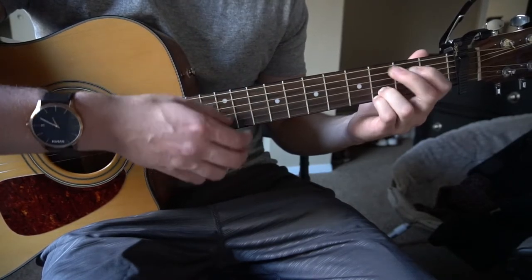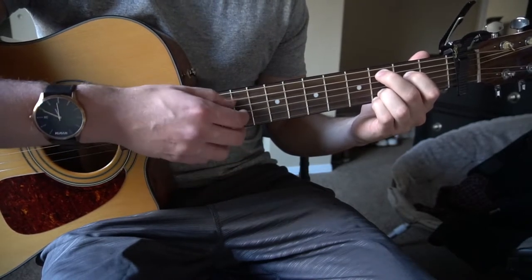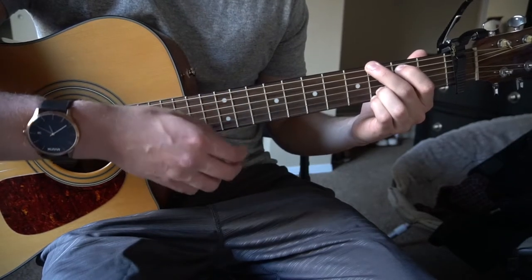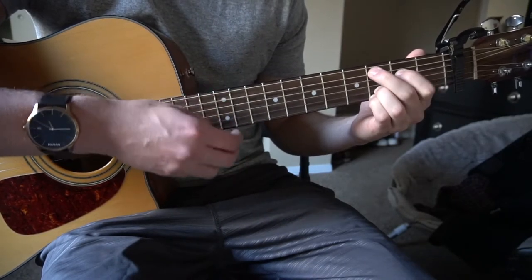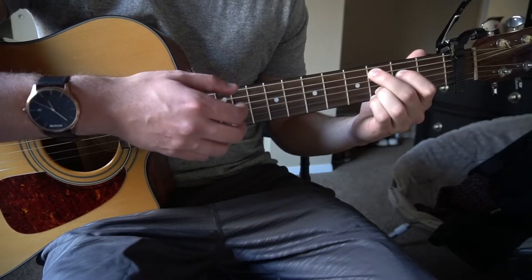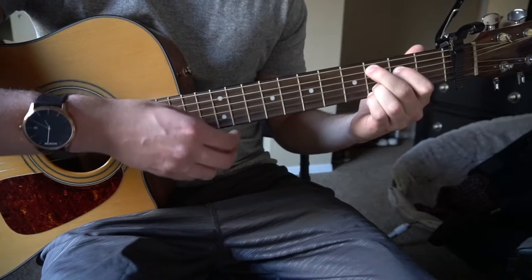In the verse, you play G for 4 beats, then to your E minor for 4, then to your C add 9 for 4, then to your D for 4. Then go back to G for 2 beats, switch to a D chord for 2, then to C add 9. They do that twice to finish off the first verse: G for 2, switch to D, then to C add 9.